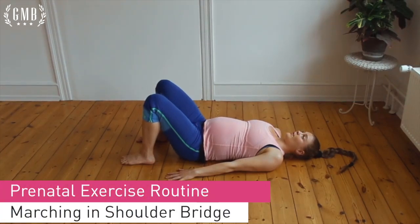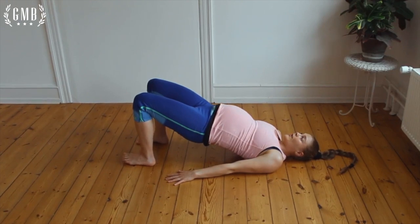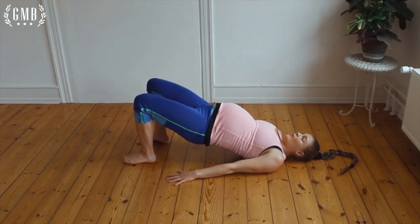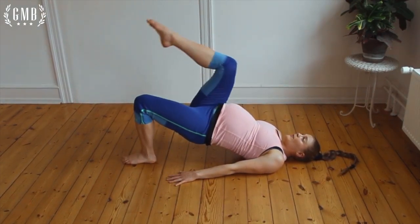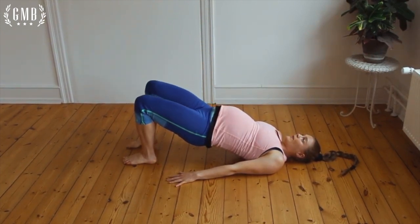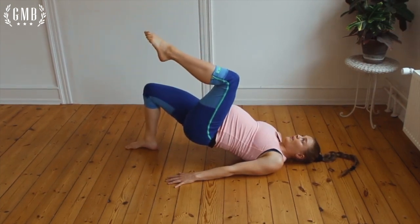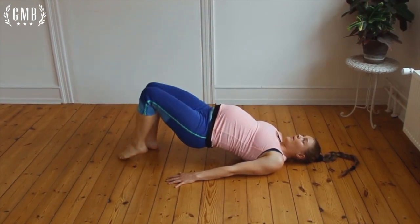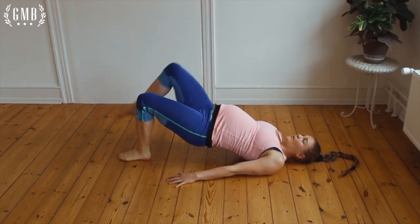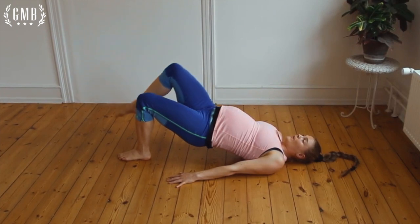Edith is going to start with the marching and shoulder bridge exercise, which is for pelvic and lumbar stability and to strengthen your hips and core. You can start by laying on your back, heels about hip-width apart, lift your butt up, make sure you feel strong in your stomach and your hips, and then march in place. The goal is to try and keep your hips level — don't let your hip drop on one side or the other.